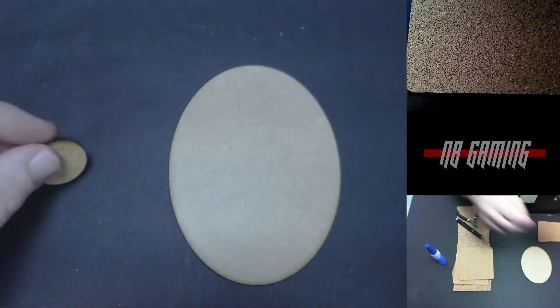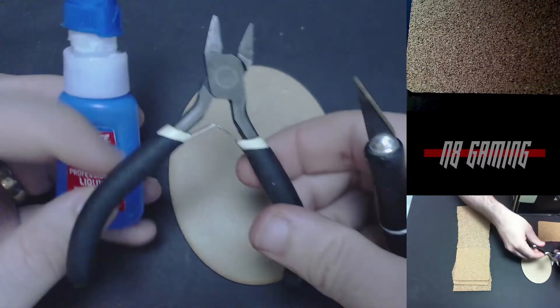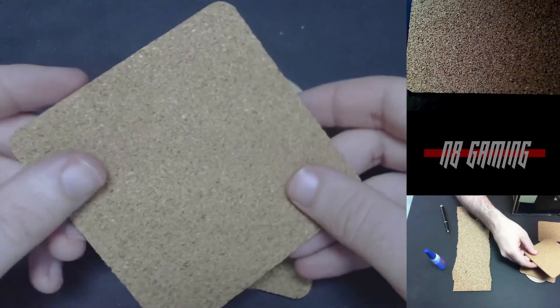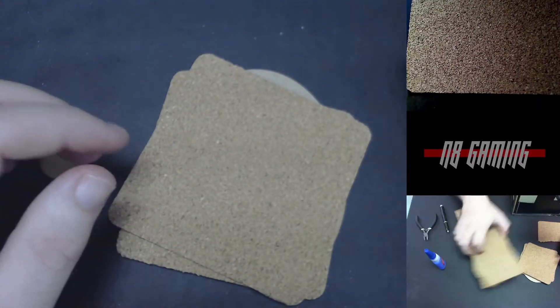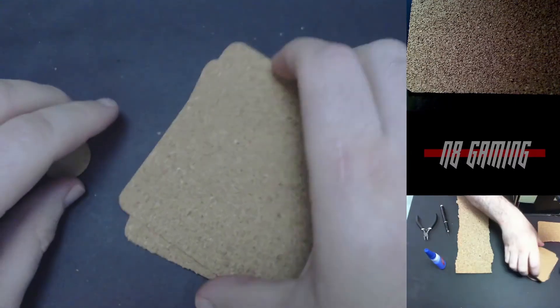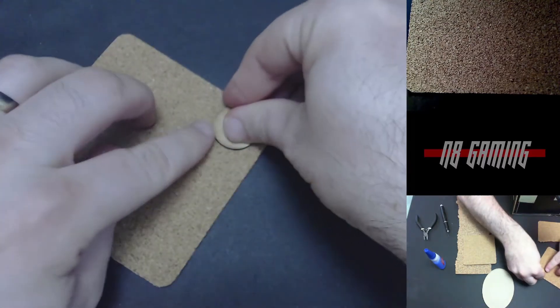I'm going to be using MDF, but you can use this on any type of base. I just got these because I had to convert from squares. I'm going to be using some superglue, snips, and an X-Acto knife, and we're going to be using cork board. I have two thicknesses of cork board — ones that were coasters, and a thin one I got at Walmart that was just a big sheet, for making your own pin board or posting board.